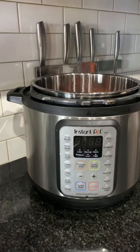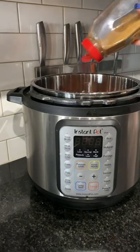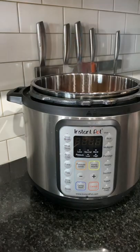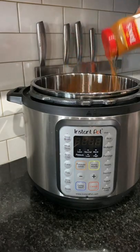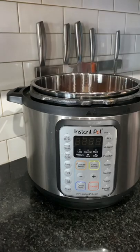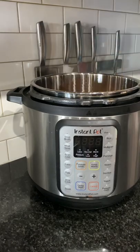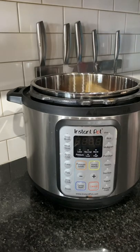I poured in a can of Rotel — I did not drain this — chili powder, a little bit of cumin, and a dash of cayenne. I poured in a cup of beef broth, and I also added in some adobo. Then I threw in half an onion, a big spoonful of garlic, and a jalapeño — I just cut the top off and threw it in seeds and all.